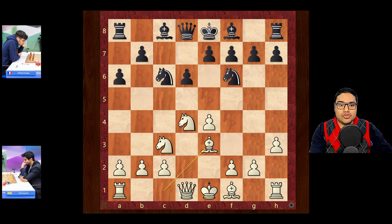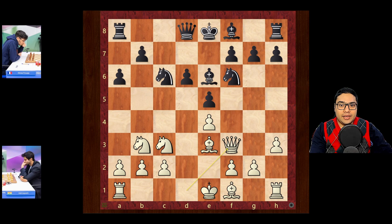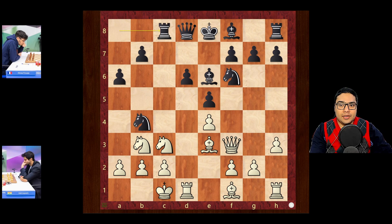Knight c6, bishop e3, e5, knight to b3, bishop e6, queen f3 and knight b4 going after c2 — but castles, defending. Rook c8, king to b1, just a prophylactic move looking after a2, queen c7, a3.